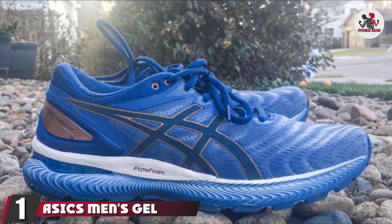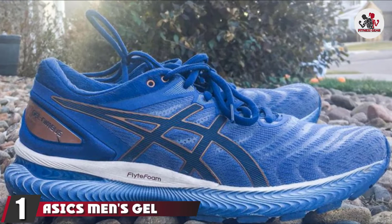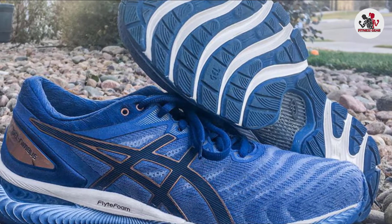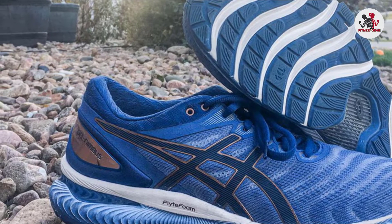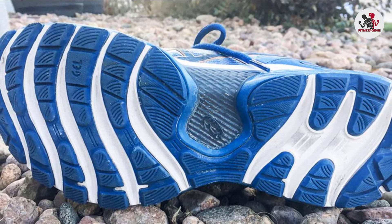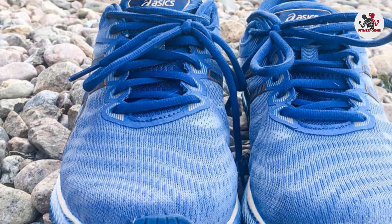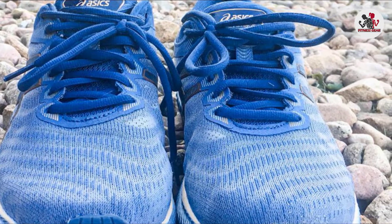At the first position of our list, we have the ASICS Men's Gel Nimbus 22 Running Shoes. ASICS has always delivered great-looking running shoes in the past, and the Gel Nimbus is no different. The brand doesn't compromise on what's inside — you get top-notch support for heel pain when running over great distances. You also get TRU STIC technology in the shoe's arch for reduced weight, stability, and product longevity.